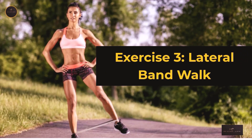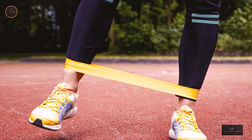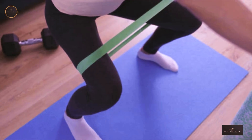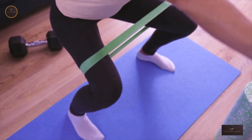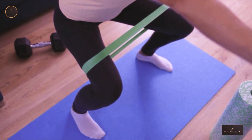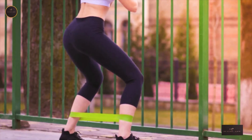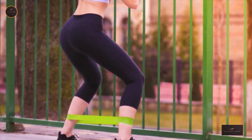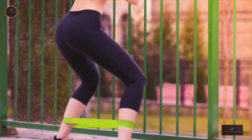Exercise 3: Lateral Band Walk. We consider glute bridges as passive glute activation exercises. The lateral band walk is a great exercise that can help you actively drive the movement through your hips. Get into a squat position, move one leg to the side, and follow with the other leg in a lateral manner. Move to the right, then back to the left. Do 60 seconds of lateral walk with the resistance band above the knees, and 60 seconds with the resistance band around your ankle.